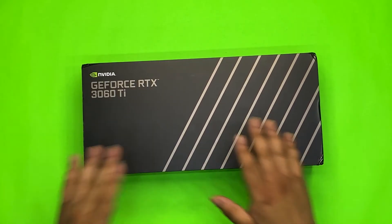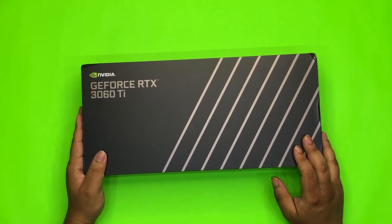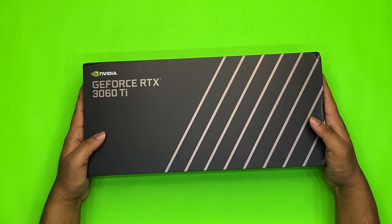This is how the NVIDIA Founders Edition box looks like — it's very simple and looks very elegant. We have the NVIDIA branding over here and it says GeForce RTX 3060 Ti. So let's go and unbox it.